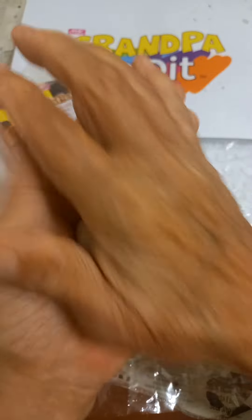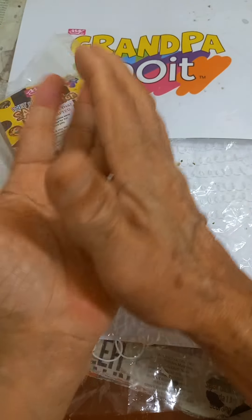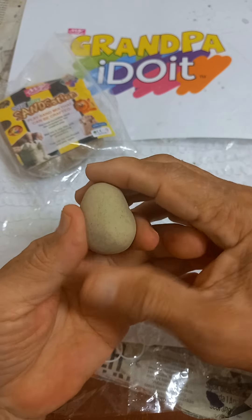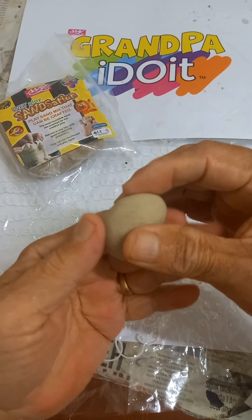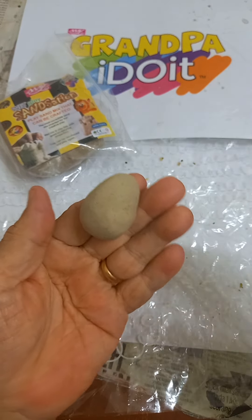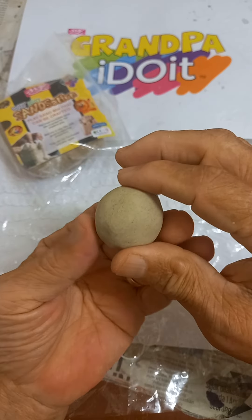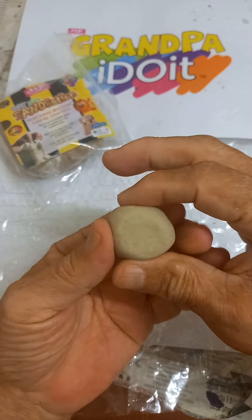From this ball shape, let's make an egg. From this ball shape, let's make a cube or a box.